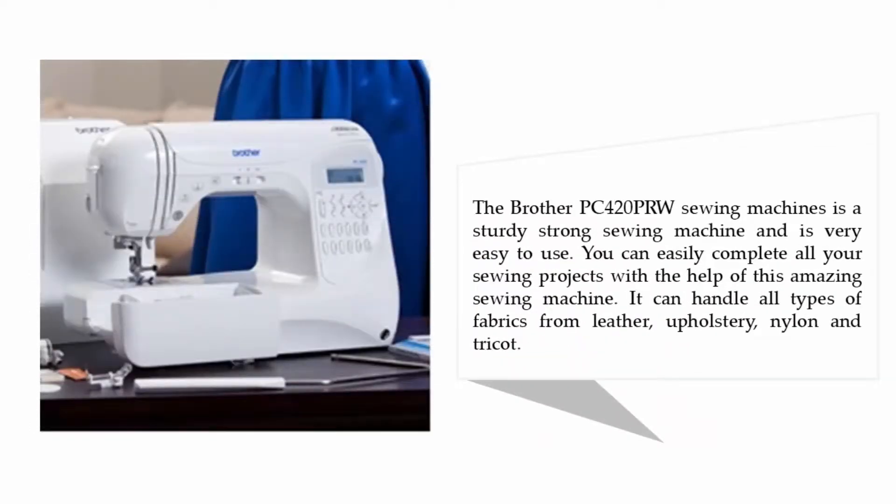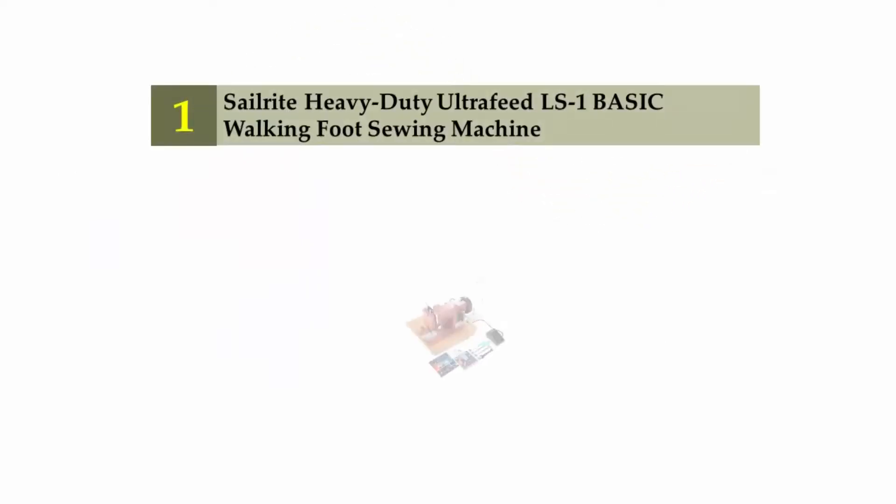The Brother PC 420 PRW is a sturdy, strong sewing machine and is very easy to use. You can easily complete all your sewing projects with the help of this amazing sewing machine. It can handle all types of fabrics — from leather and upholstery to nylon and tricot.